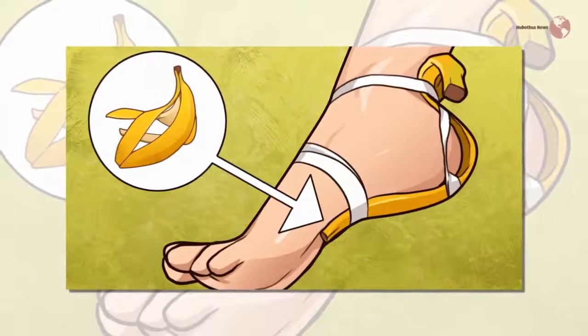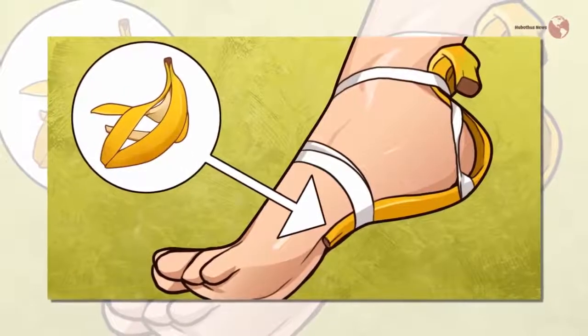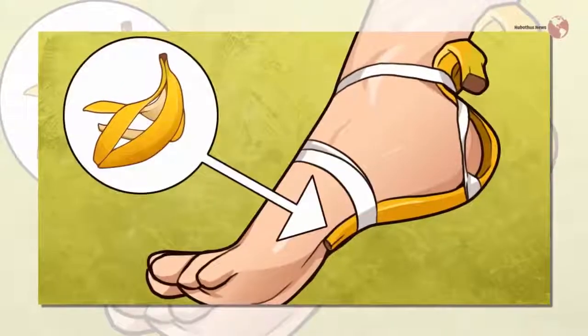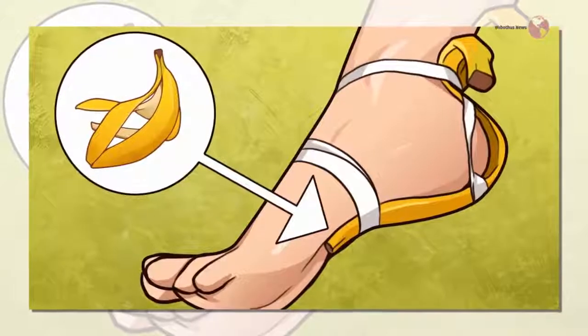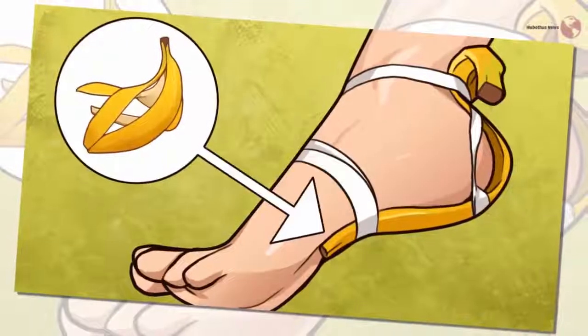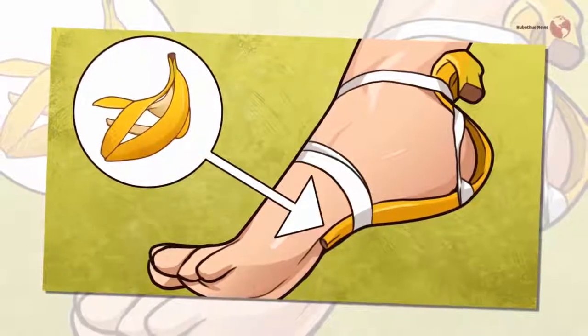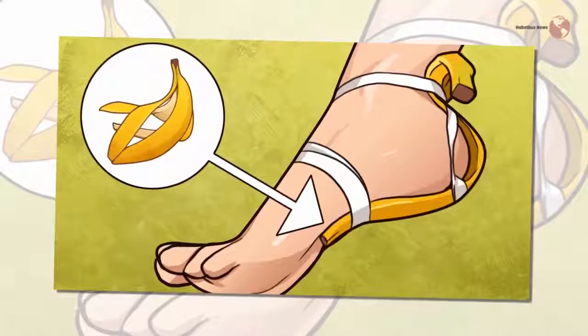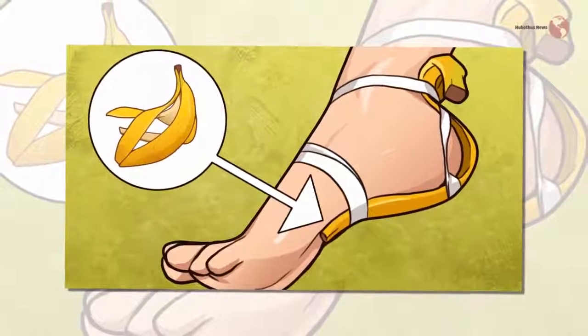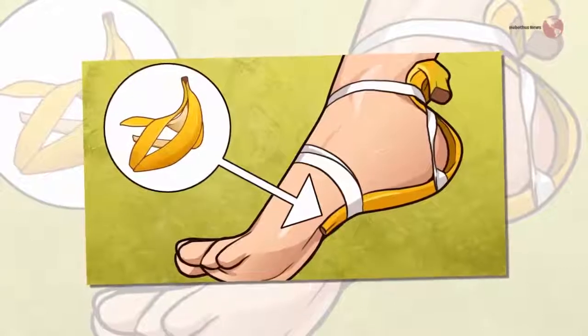Pain reliever: Stylocraze claims that putting a banana peel on the place that hurts for 30 minutes will cause the pain to go away. Feel free to see if it does. Remove ink: For ink that gets on your hands, Prevention recommends rubbing the inside of a banana peel on the offending marks. The oils are supposed to lift the ink away.